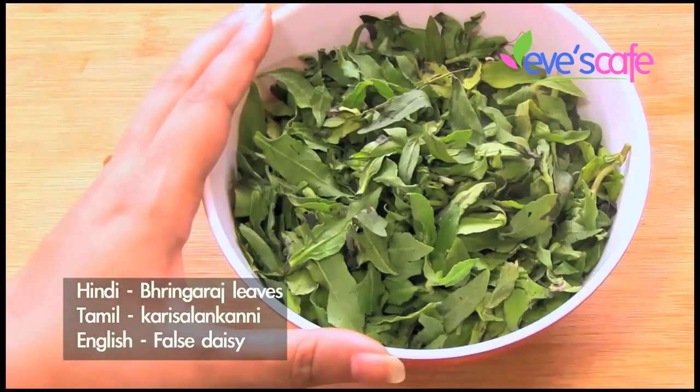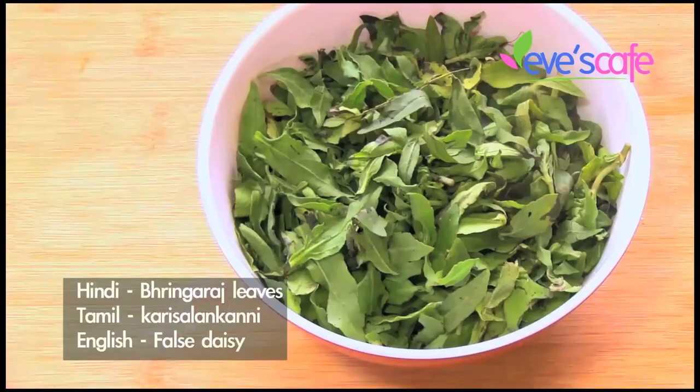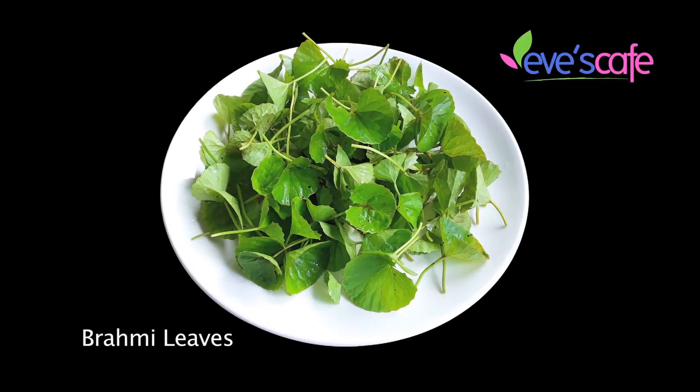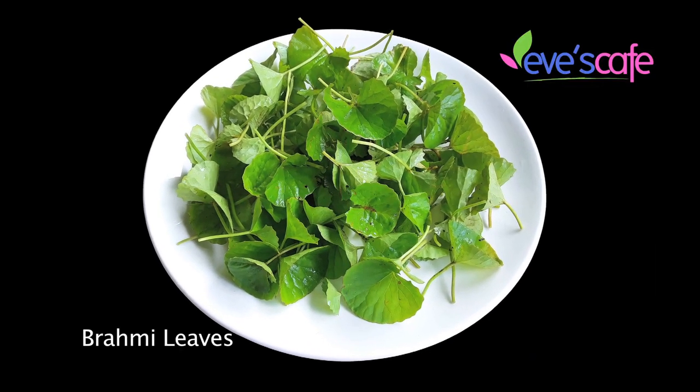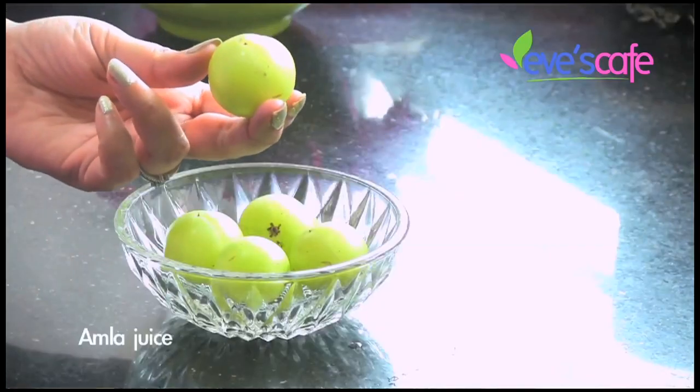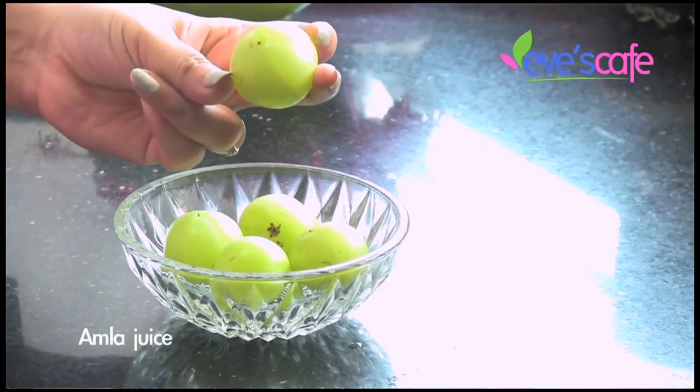We have spoken a lot about the benefits and uses of bhringraj leaves in hair care and how it is used in Ayurveda to treat hair-related problems. The next ingredients are curry leaves and brahmi leaves — we have discussed their uses in hair care. And the next ingredient is amla, which we have grated.